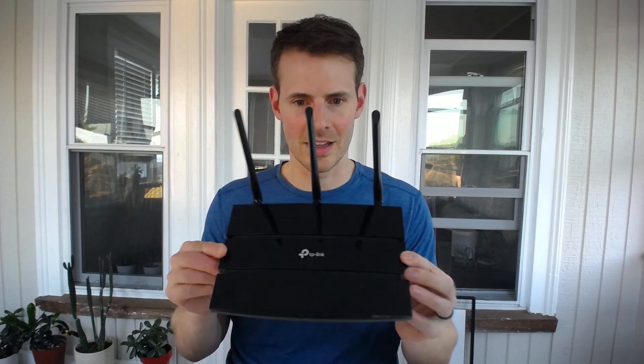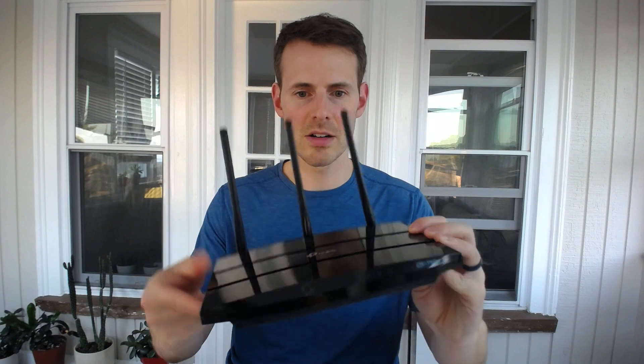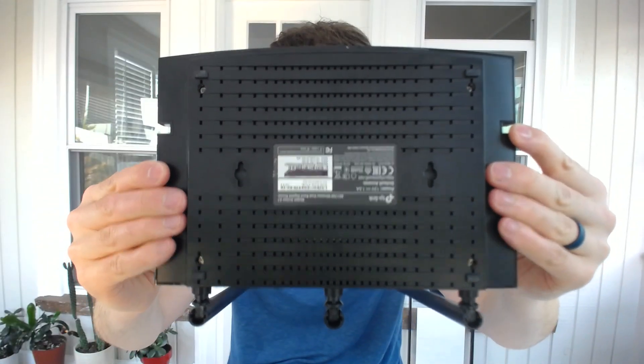Routers don't have fans. They don't have any fancy cooling systems. They're very simple devices. You might not be able to see them as well on the top, but there are a couple vents here. See the bottom — how it looks like Swiss cheese? Those are all vents to allow airflow to flow through the device, and that's how it cools itself down. It's a very natural process.